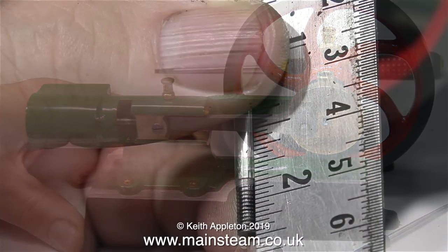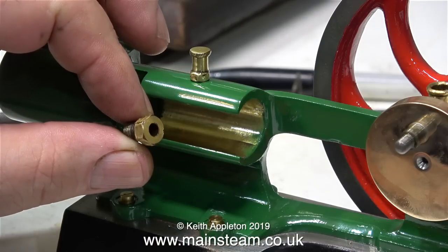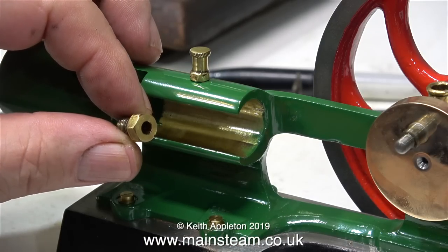I need to take some measurements to make sure that I don't make the next piston rod also too long. This is the gland nut that fits in the end of the cylinder, and I mustn't forget to fit this.